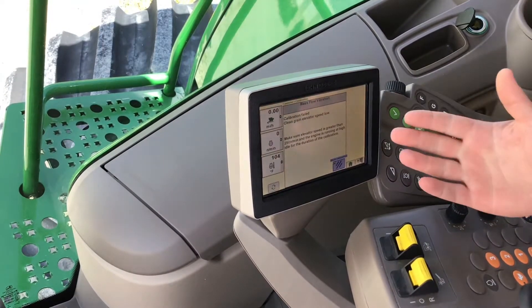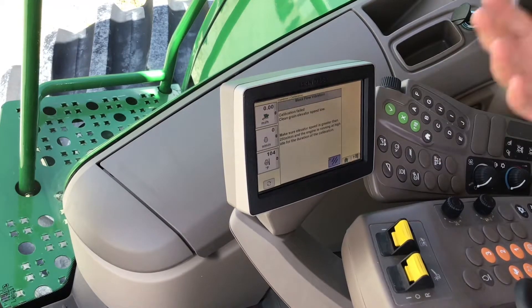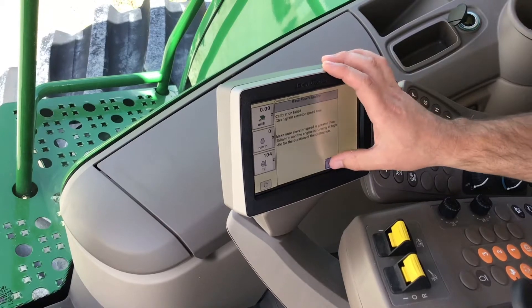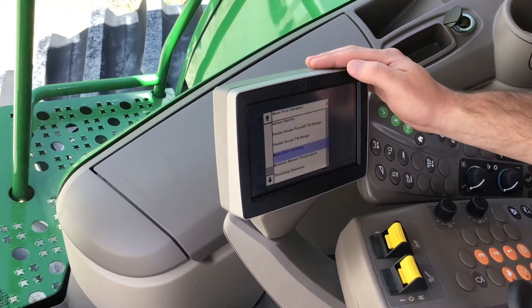It's going to fail in this instance because I do not have a head on the machine and the machine's not running. But in a real-life situation, you would hit the arrow button, it's going to take a sample of the vibration for a minute, then it'll say complete and you're done. The second part is the moisture sensor.